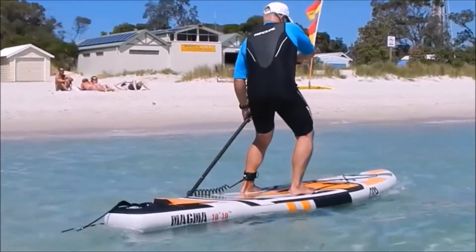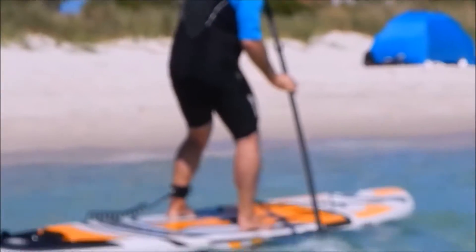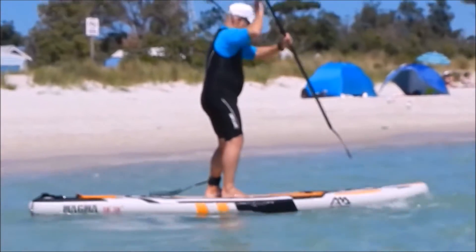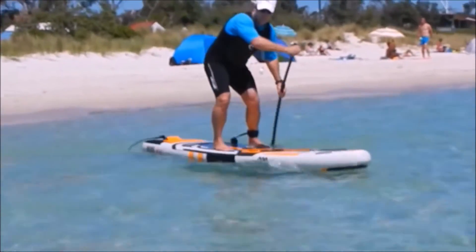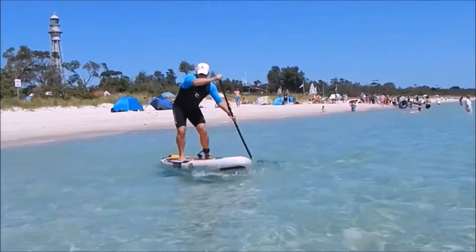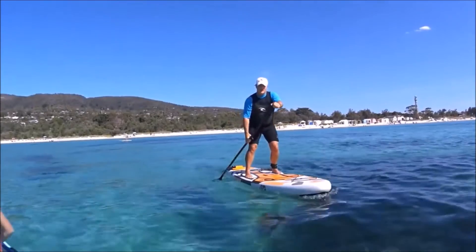As the video goes on, the wind dropped through the afternoon and we moved out to the deeper water. Alex is doing the camera work so we had a few camera issues that day, and you'll see the board over a greater distance just to see how it performs.